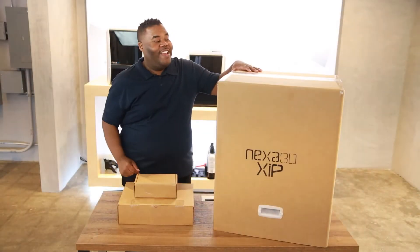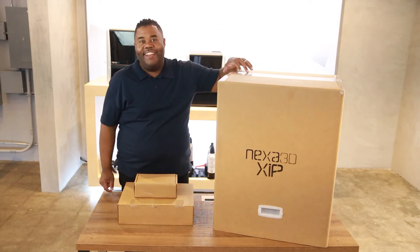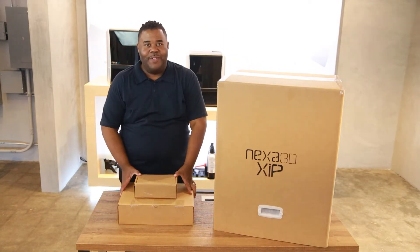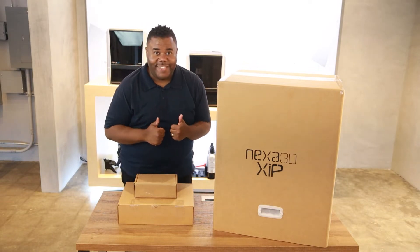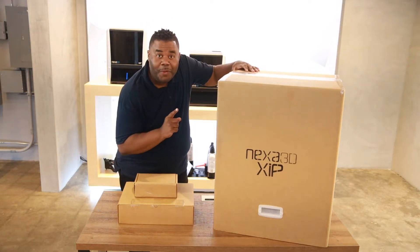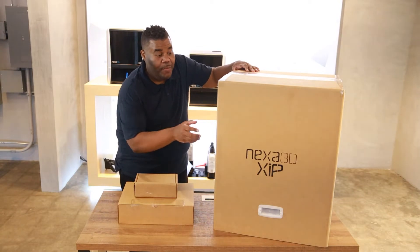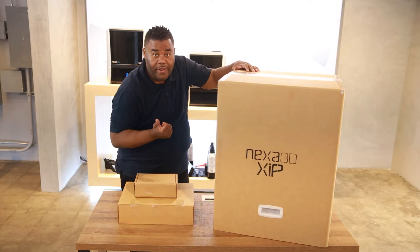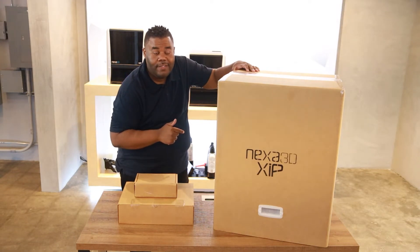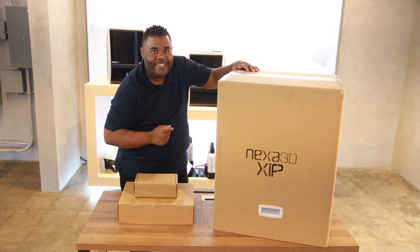The day has arrived — our Zip is here! We're going to get into the unboxing, so let's get to it. One quick note: the Zip is 65 pounds and with the packaging is probably a little heavier, so I would recommend grabbing a friend to help you with the unboxing.